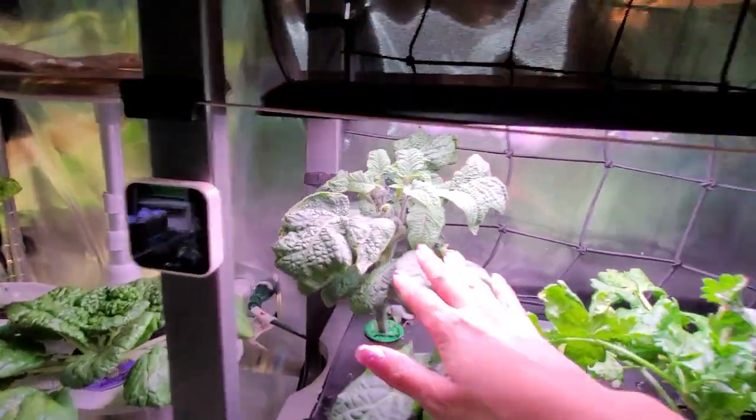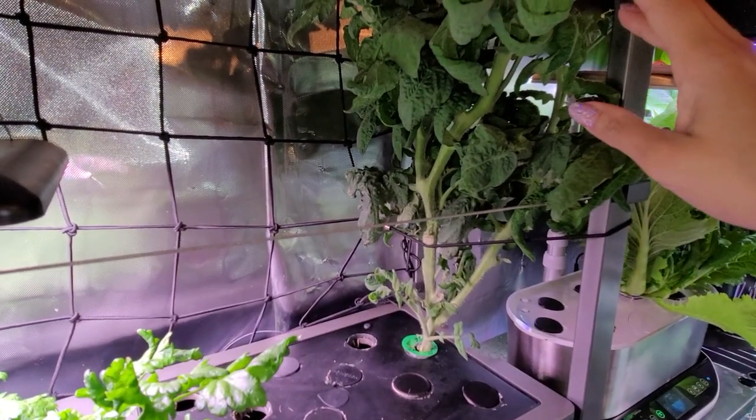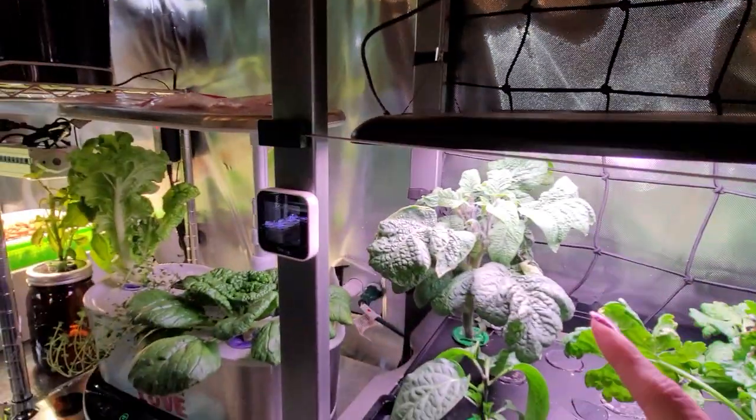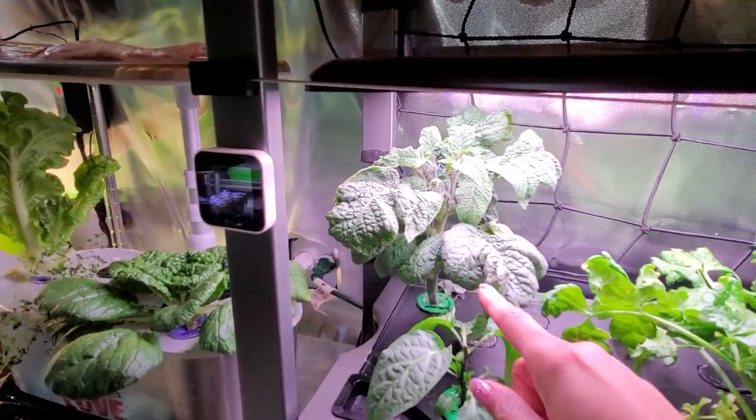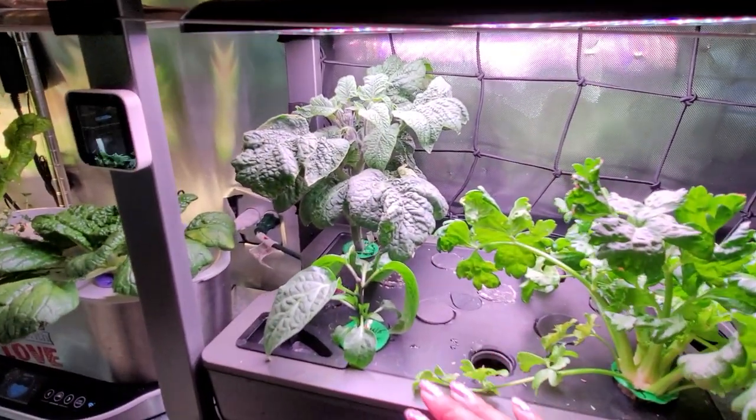This was started from seed, so when you take a cutting from a tomato it's going to grow faster. That's why this one is so much bigger than that one. What I'm going to end up doing is moving this one over here because this side of the farm is supposed to be slated for something else — but things move around.